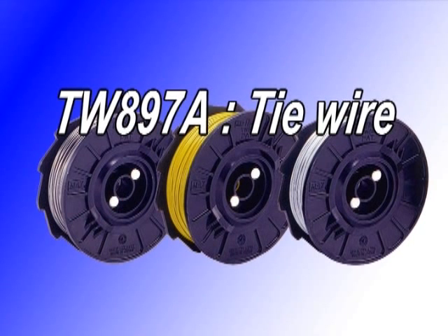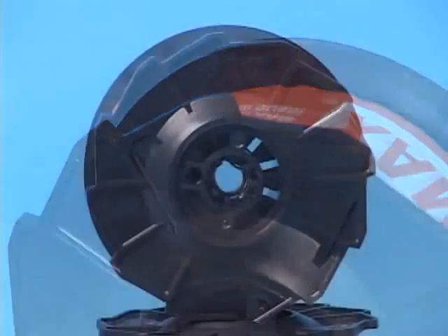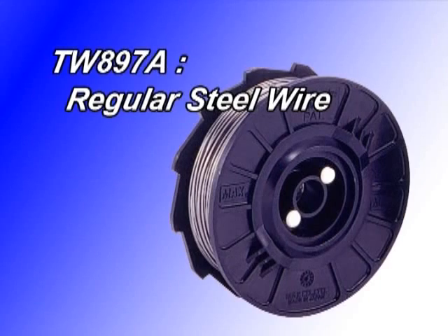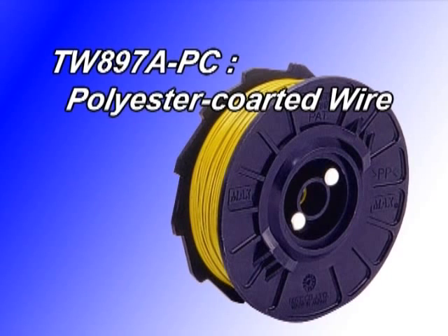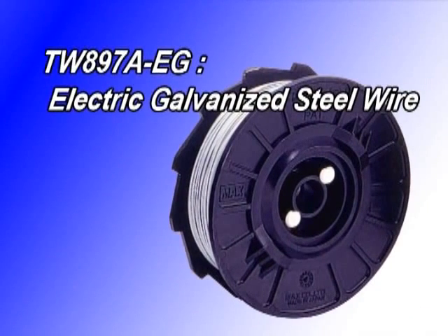Basically, there are three types of wire currently available. The standard type is TW897A, which is black annealed steel wire. TW897A PC is polyester coated wire, designed for tying epoxy-coated rebars. TW897A EG is electric galvanized steel wire.